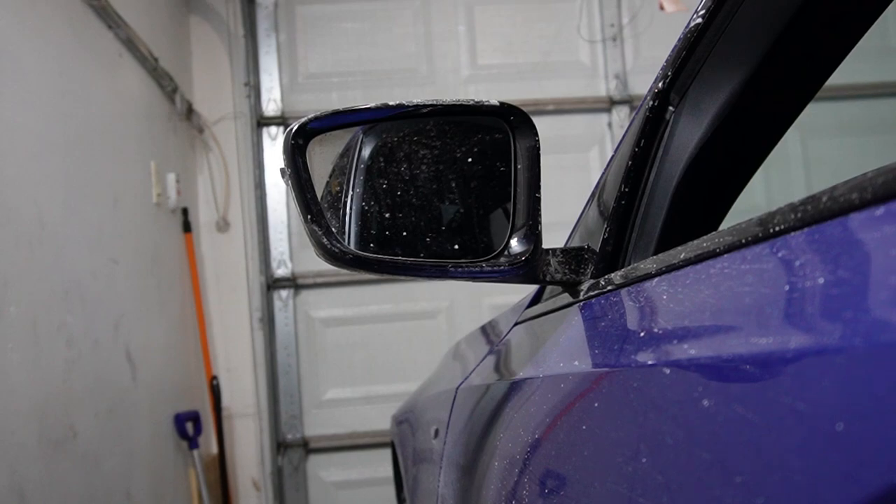Hello everyone, welcome to today's video. Today I'm going to try to remove and reinstall both side glasses on my BMW G20, so 2019 upwards 3 Series.